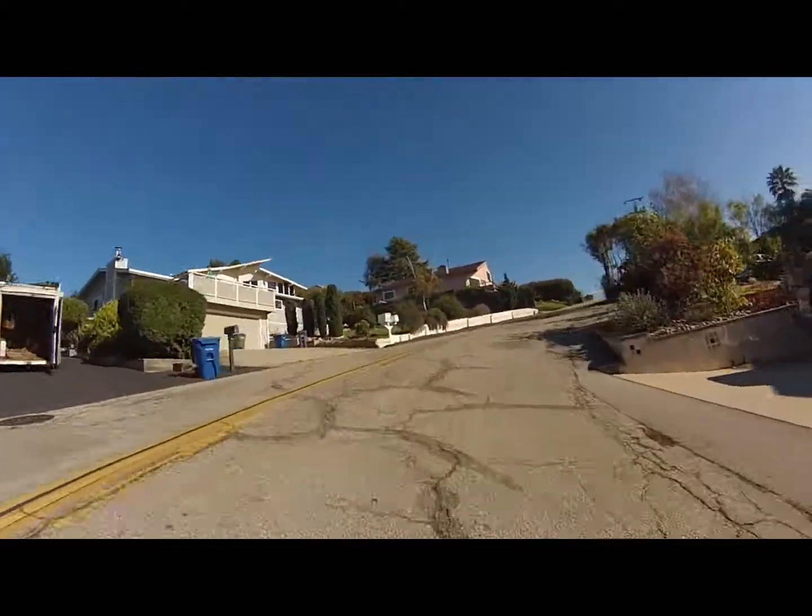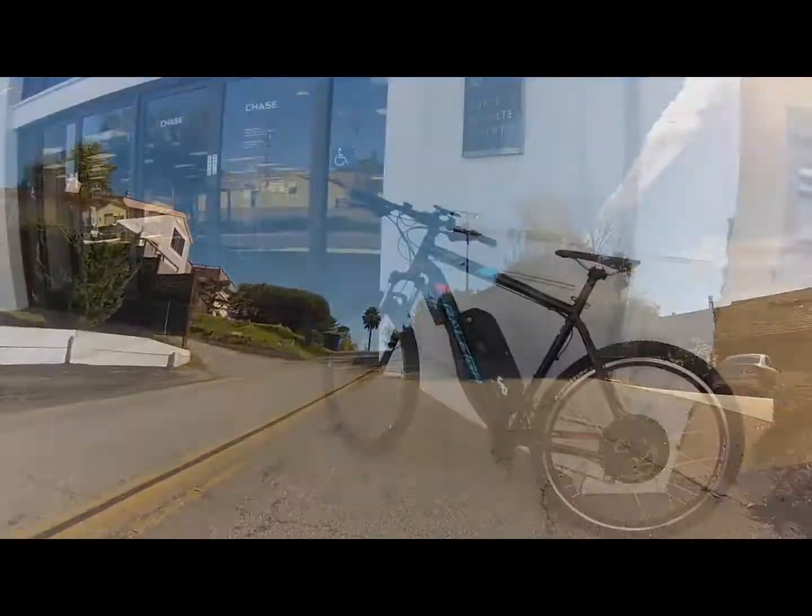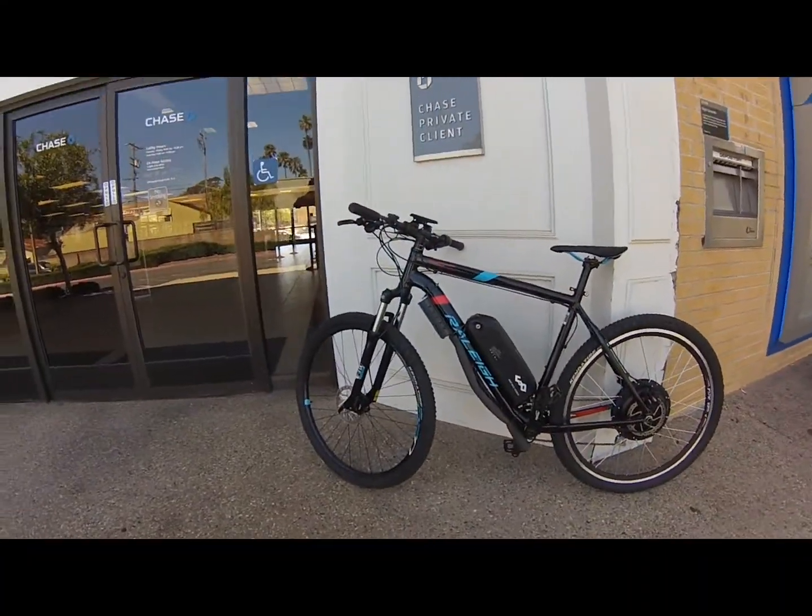Great ride. The bike is fast, responsive, has great front suspension, and a real joy to ride. Here you go, Joe.